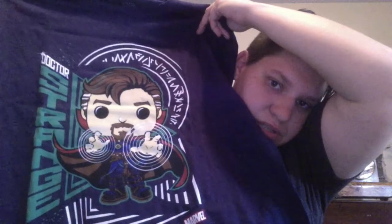And look at this shirt. This shirt seems a bit big — it's a medium, it looks a little bit big, so I might be swimming in this one a little bit. It's a pop-punk style shirt, looks like, with Dr. Strange. That is really cool, I like that.